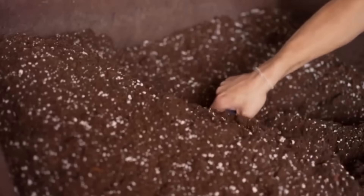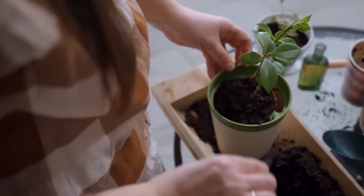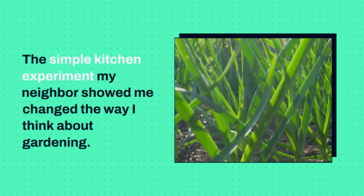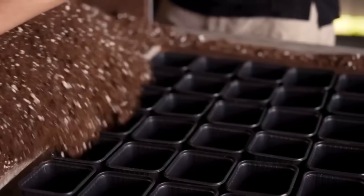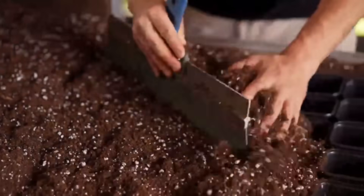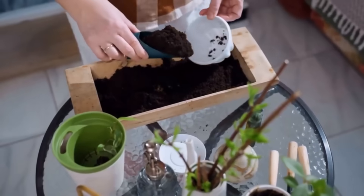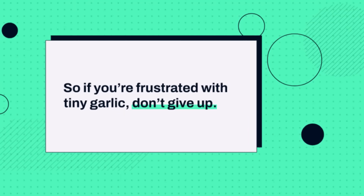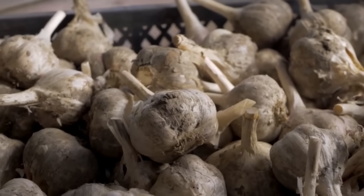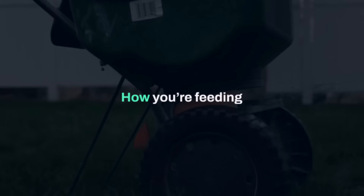Looking back, I realize the biggest mistake wasn't just mixing the wrong fertilizers — it was blindly following advice without understanding the chemistry behind it. The simple kitchen experiment my neighbor showed me changed the way I think about gardening. Nutrients aren't just about adding more; they're about availability, timing, and compatibility. When you respect that, plants reward you generously. So if you're frustrated with tiny garlic, don't give up. Don't assume your soil can't grow big bulbs. Most likely, the problem is not how much you're feeding, but how you're feeding.